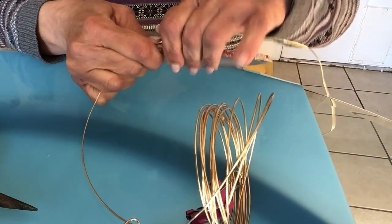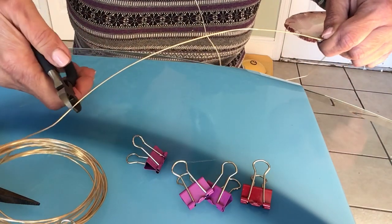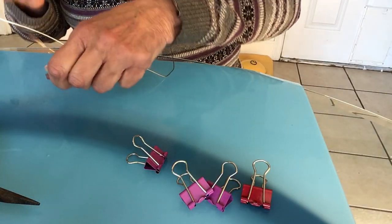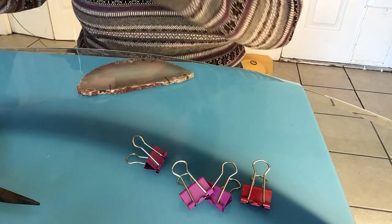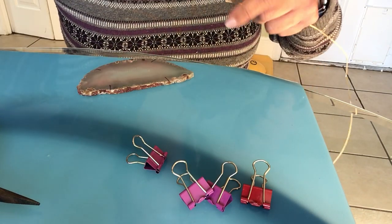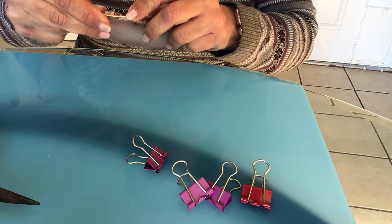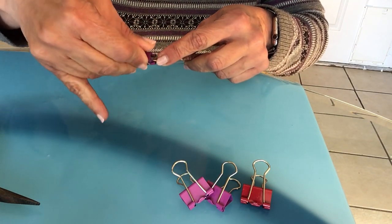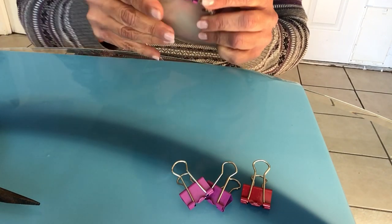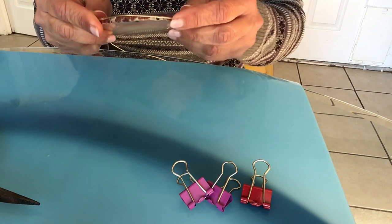I'm going to leave about an extra 12 inches or so of wire before I cut it. Now we're going to start the wrapping. I'll cut this little piece at the end here because it's a little bit twisted and may give me some problems later on. You can start any place you want. I'm going to try to hold the wire in place with these little clips and go around the agate three times.